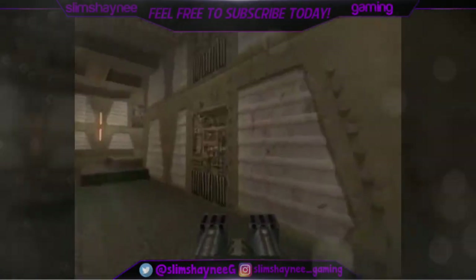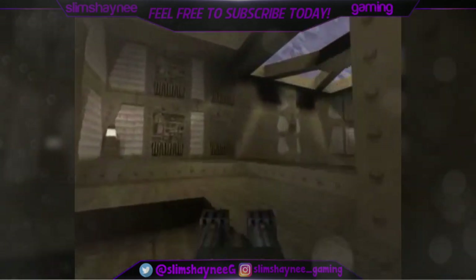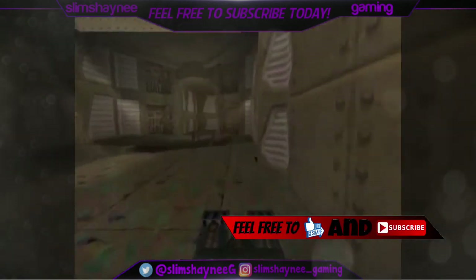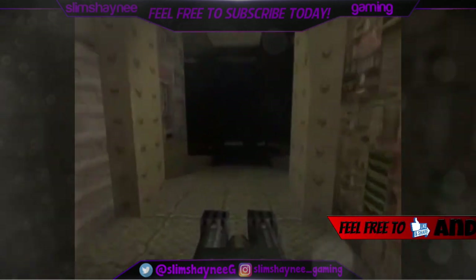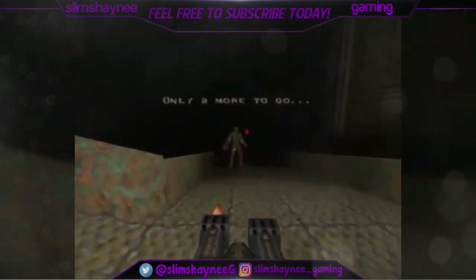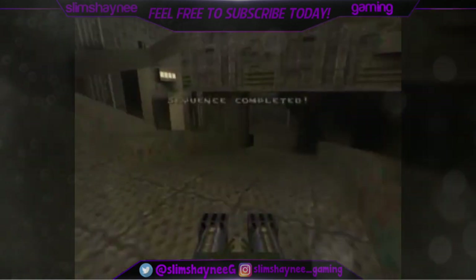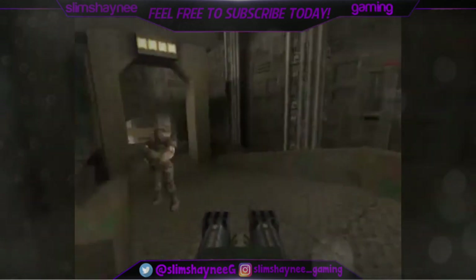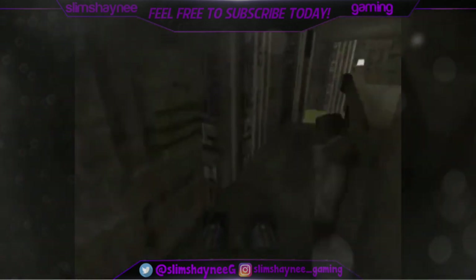What is up, Slim Shiny Graphics here, bringing you back another video. Before the tutorial starts, I wanted to let you guys know that I did not get the upload yesterday because I was changing up a lot of things on my channel. I wanted to change my channel into something that I really like to do, which is graphic designing. I've helped so many YouTubers out with graphic designing, and people were telling me to make my passion and use that towards YouTube as well, so that's basically what I'm going to do.